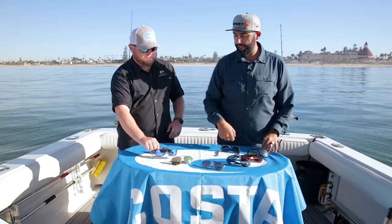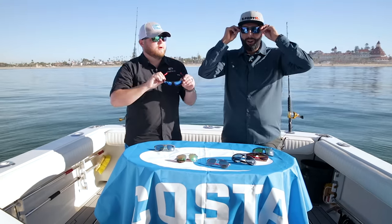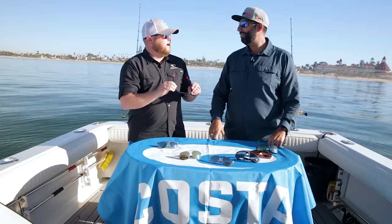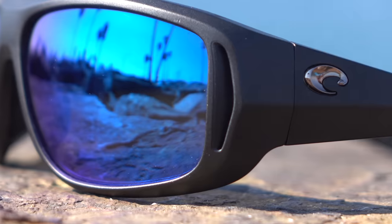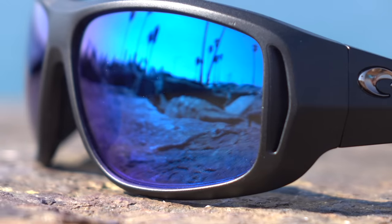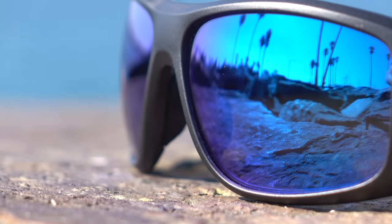Then there's the famous Blue Mirror — Costa's most famous lens. It's the offshore lens, a blue mirror on a gray base, so you get a neutral gray lens with the blue mirror on top. This only lets in 10 percent of light — pretty much as protective as you're going to get. You can get a prescription version at SportRx for authentic Costas.